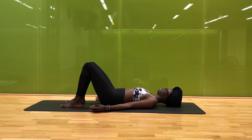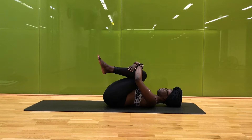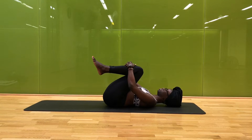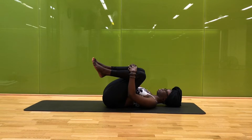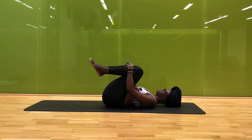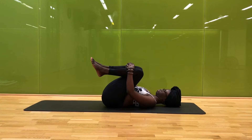Stay with your breath, noticing your inhales lifting you and creating space, and your long easy exhales just softening you, settling into the space you've just created. Slowly begin to hug your knees into your chest. Maybe you interlace your fingers and gently rock a bit here side to side, getting into a nice little lower back massage — not flexing or forcing your way through, just staying with your breath as you rock.